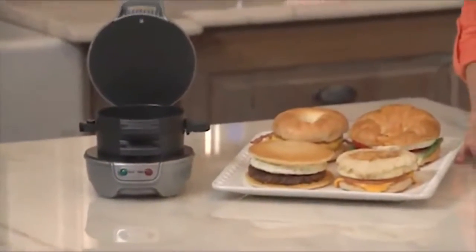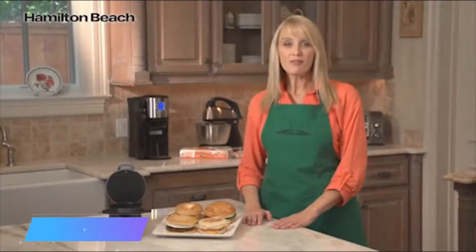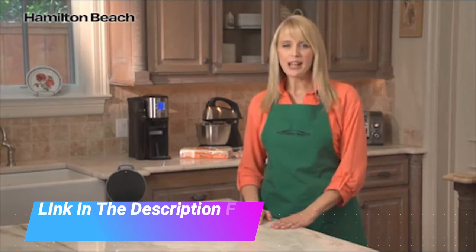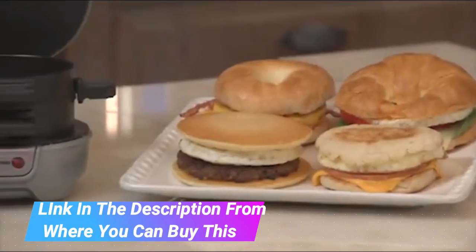Hamilton Beach 25475 Breakfast Sandwich Maker, Gray. Ready in 5 minutes, cook delicious breakfast sandwiches in the comfort of your own home. Use your own fresh ingredients including eggs, cheese and much more.